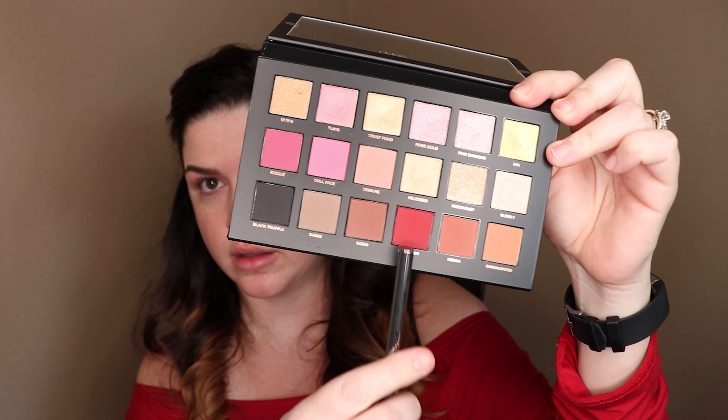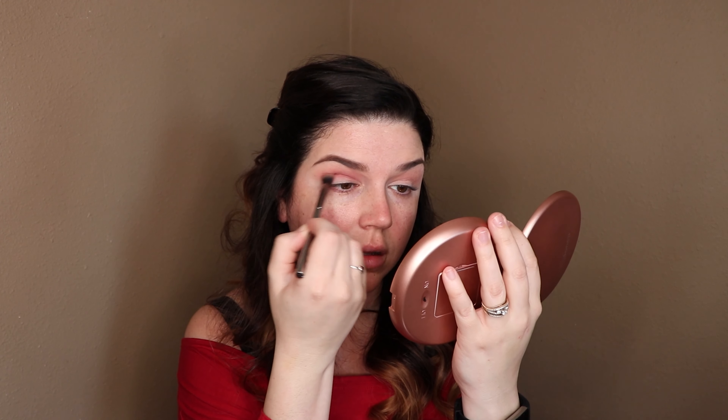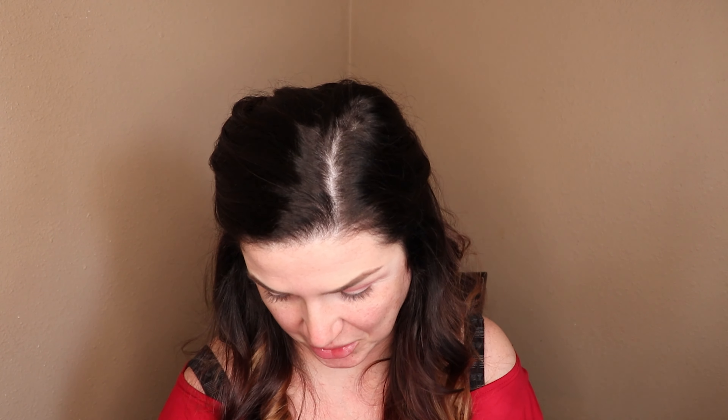Now I'm going to take that man-eater — that beautiful red shade — and darken my crease. I'm not sure where I'm going from there, just starting there. Then I'm changing my mind: I'm going to use the black truffle and go close to my lash line, and maybe darken up that whole corner. Let's just go and see what happens.